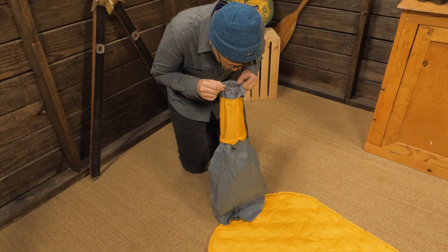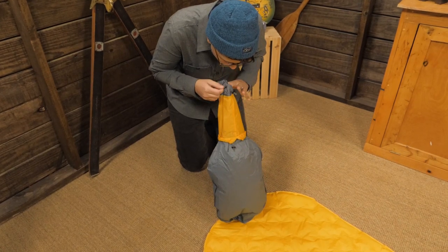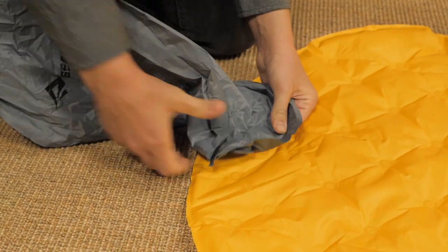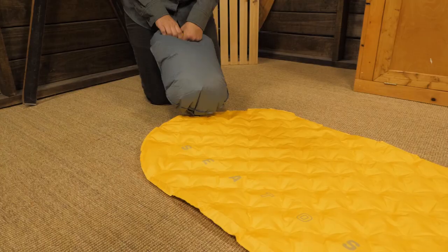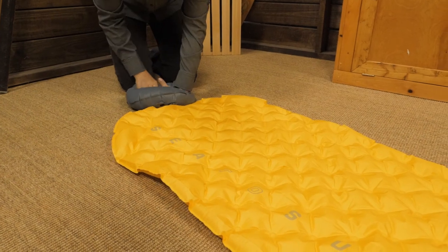A pump sack is included to make inflation easy, especially at high altitudes when huffing and puffing can leave you light headed. You simply attach the nozzle to the valve, blow a puff of air into the bag, trap that air and push it into the mat. For me it took just four breaths to fully inflate.